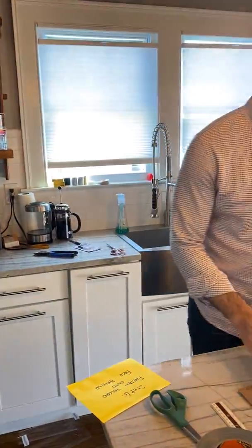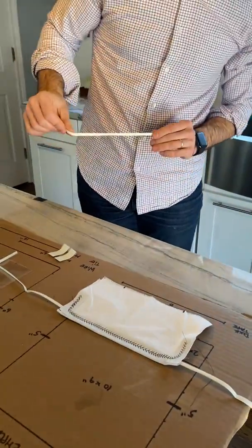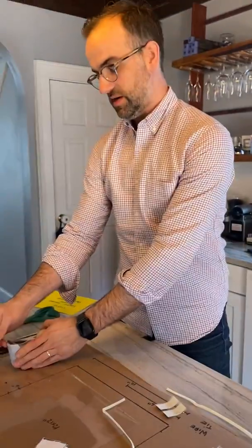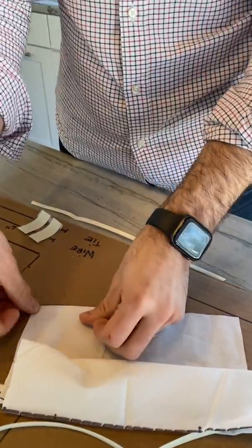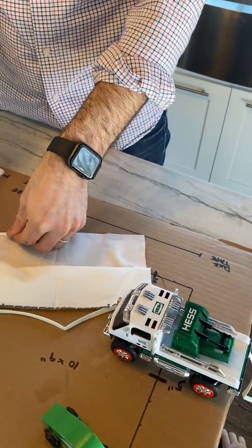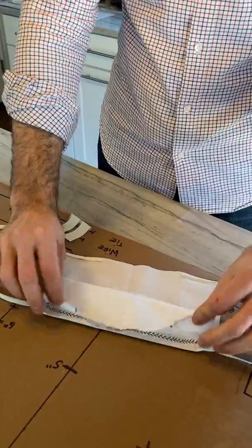Step five is sew the lower mask. For the lower mask we put a little two-sided tape on the lower corners, which is why we marked them earlier, and we position these and just fold this right over and then come back to our sewing machine.